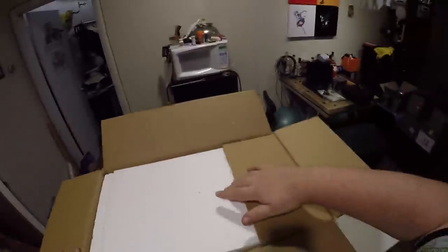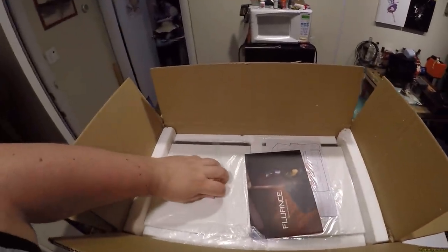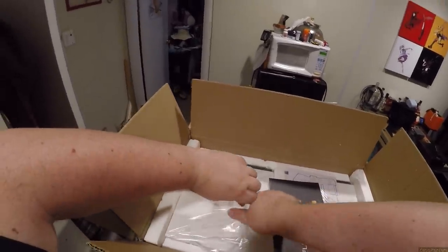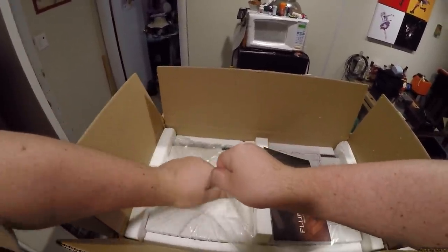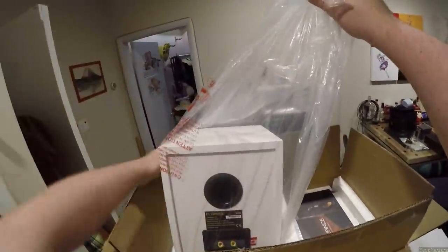Oh, I fucking hate Fluance, you Canadian bastards. They're Canadian. But they give me the hate foam — the hate foam. So I got them in white, because like I said, I painted the last ones white. They didn't offer them in white when I bought them back in my day. Oh, don't fall out of the bag — don't fall out of the bag. It's going to fall out of the bag.